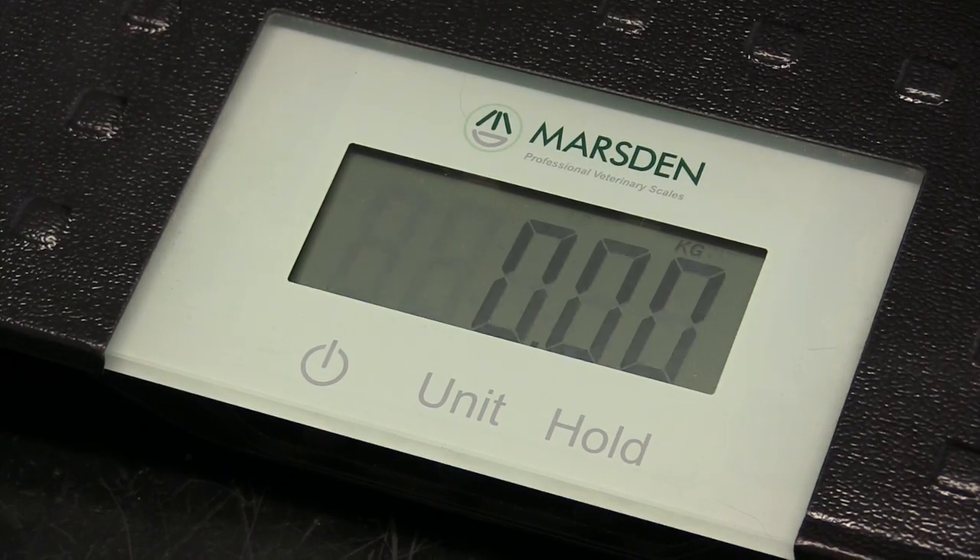The V100 also comes with an auto shut-off to save your batteries. Once you finish weighing your pet, the scale has an easily wiped down surface. The V100 — tried and tested in North Yorkshire.